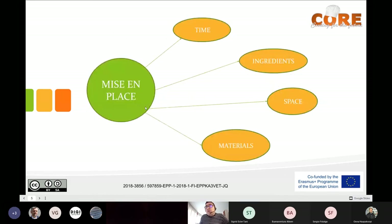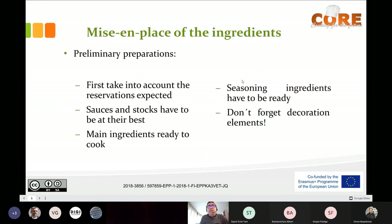The mise en place means having things ready — it means organizing your time, your ingredients, your space, and your materials. It's not only to have materials ready but to organize everything. The preliminary preparations take into account the reservations of your restaurant. The mise en place is not the same when you have a banquet, an à la carte or fine dining service, or a fast food restaurant. It's according to the kind of restaurant and the number of reservations.